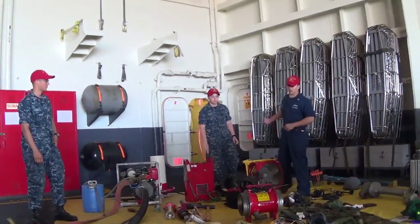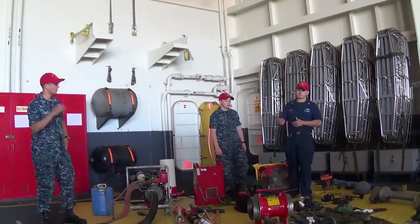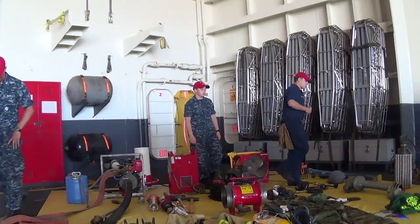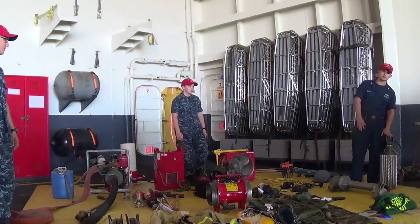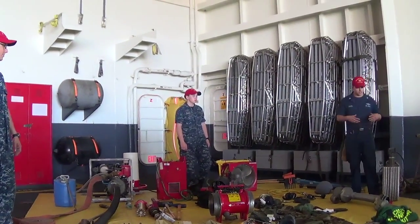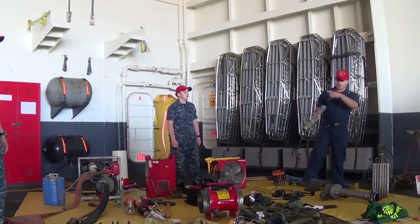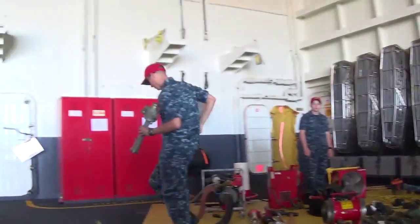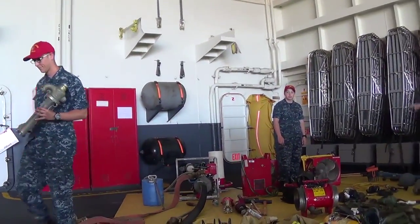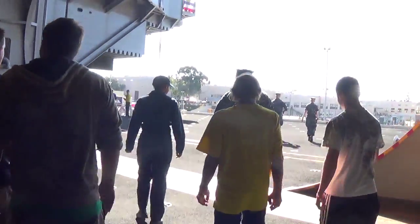Those are the benefits and disadvantages of using these two different types of de-smokers. Along with de-smoking, you also have to de-water the space — removing the water you put in there to fight the fire. We have a few different pumps here. The DC-3 and the ejector pumps have no moving parts except where you connect them to the fireman. Those are the advantages of these pumps.